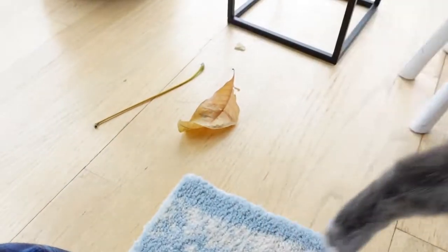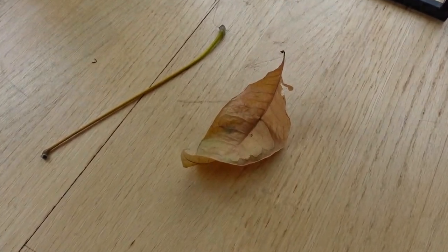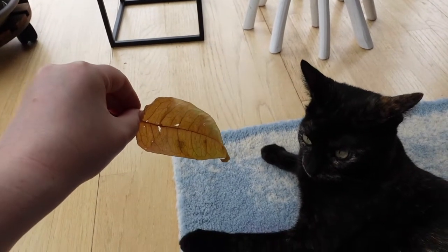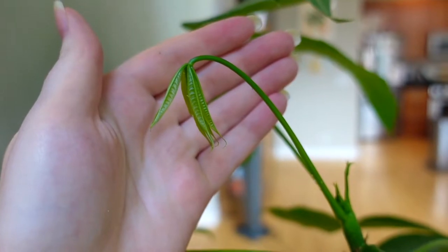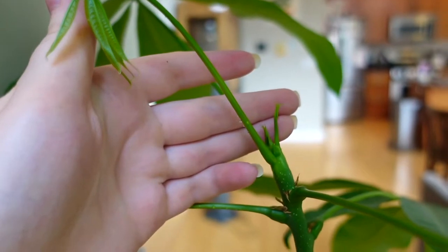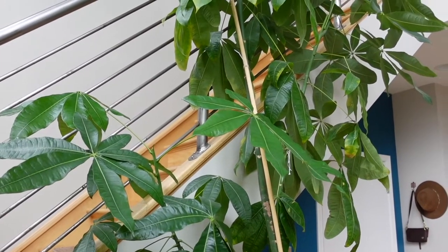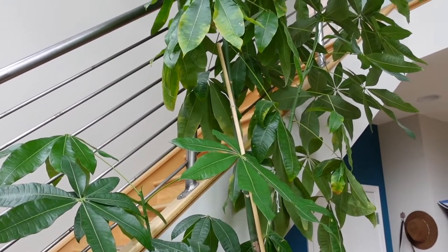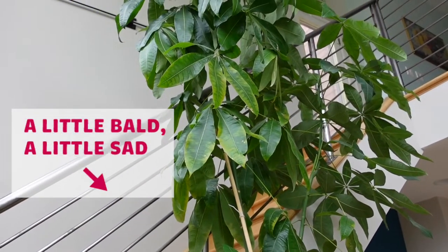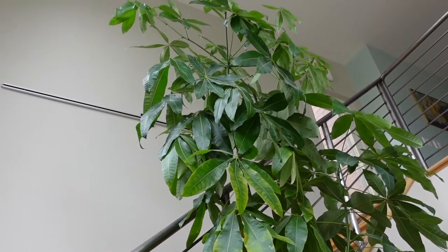Another reason I know this plant needs to be repotted is that the lower leaves started to die off — and I'm not talking about one or two, which is pretty normal for older plants. I'm talking about a bunch of them just falling off while there was new growth coming in at the top. There weren't enough nutrients to sustain both new and old growth, leaving a bit of a bald patch in the midsection, which is a telltale sign the plant needs a larger pot.